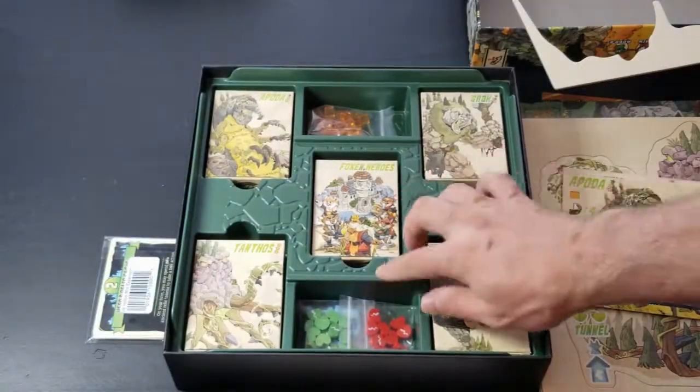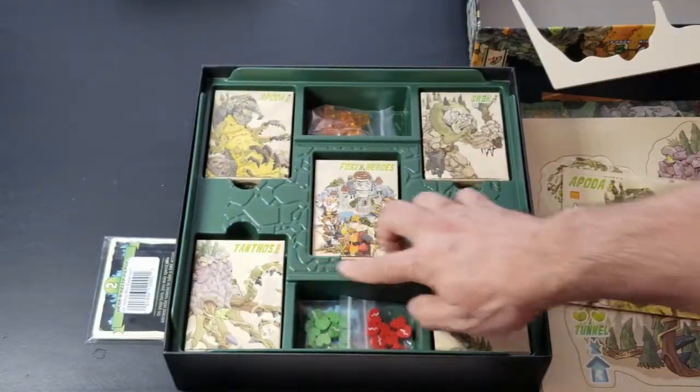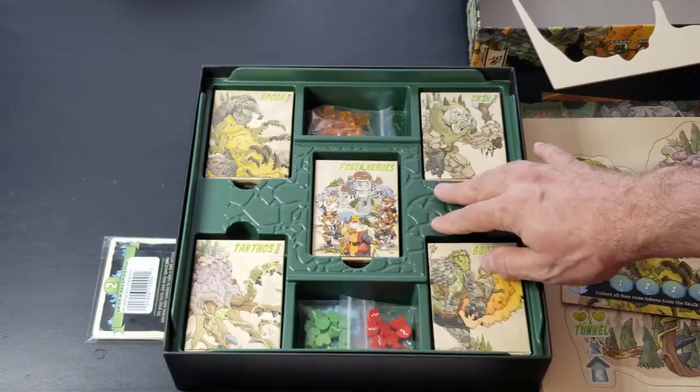We have the guardian player boards — one for each of them — and then one for the Foxen. The insert itself is really nice too, with vacuum-molded plastic.